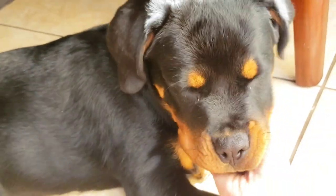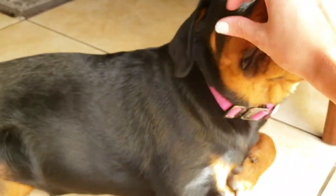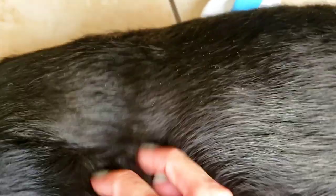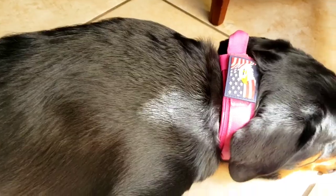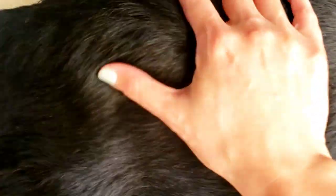Hi guys, hope everybody's doing well. I've been noticing every time I brush Roxy that she's been having a lot of flakes in her fur. I started looking for anything I could put on her skin to add more moisture, and I ended up finding a video that a veterinarian had done with a very natural recipe. I'll link his video in the description because he goes over the benefits of all the ingredients in a lot more detail. As you can see in this close-up, she has lots of flakes and her skin really does feel dry to the touch.